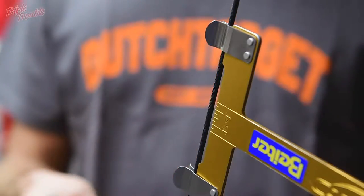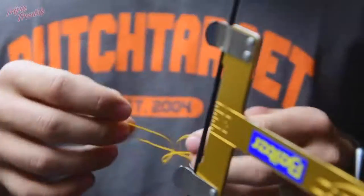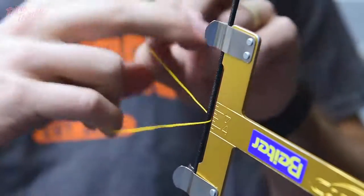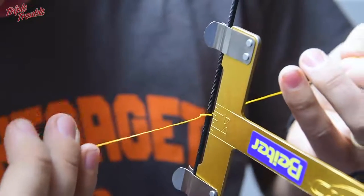From there on we are going to test to see what works best. To start off you are going to need 2 small pieces of thread, and we are going to start with the bottom knocking point. We are going to place it at 8.